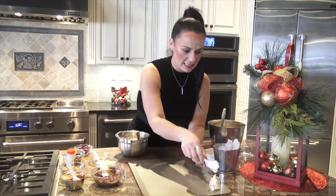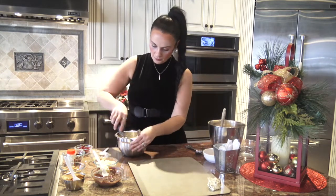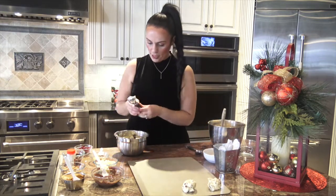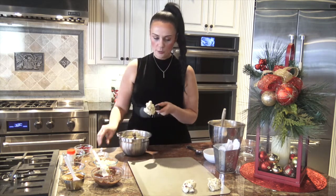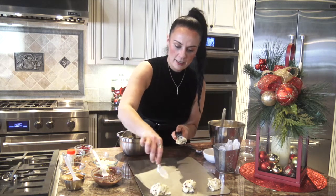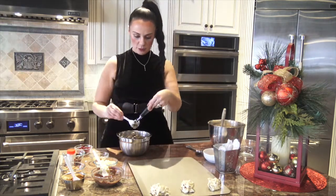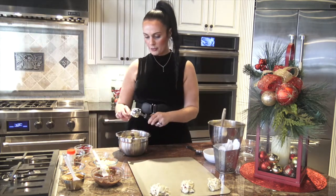I have an ice cream scoop here to get some consistency in my cookie sizes. I'm pulling out a large scoop and getting it right onto our platter. We're doing three of each flavor since we have four different kinds of cookies. We're using an ungreased baking sheet and placing cookies about one to two inches apart so they have room to spread.